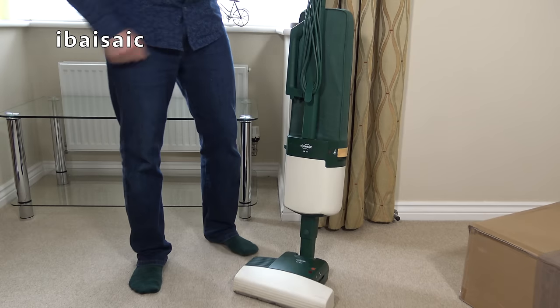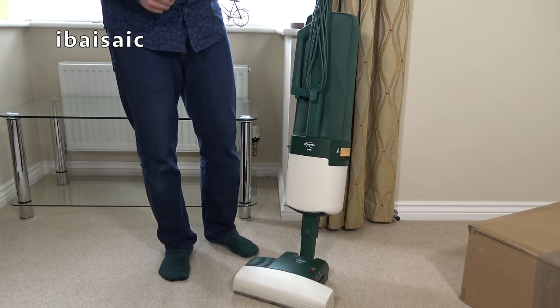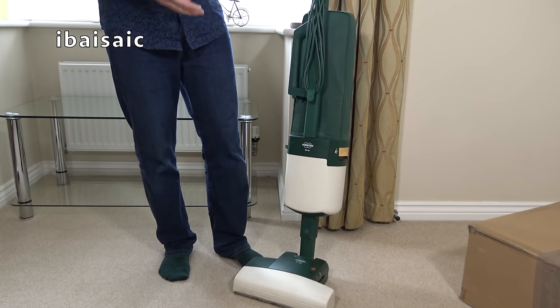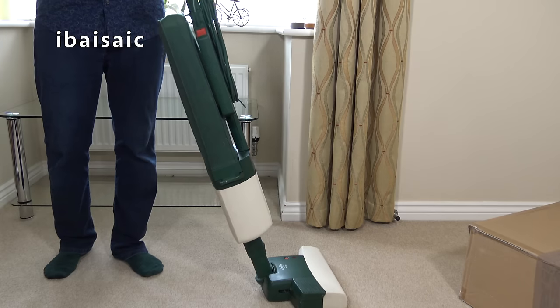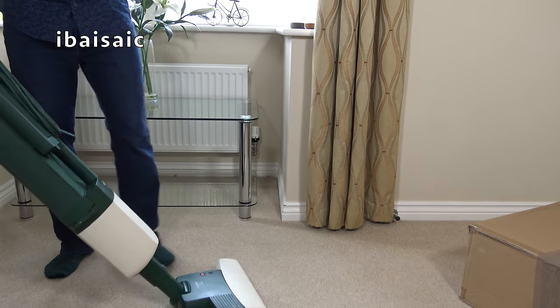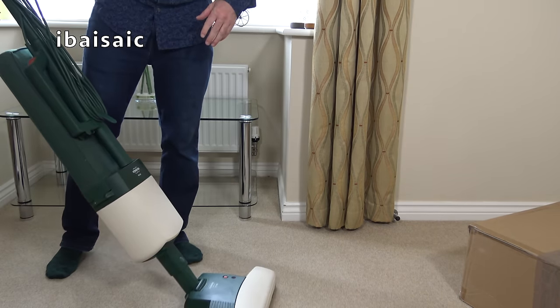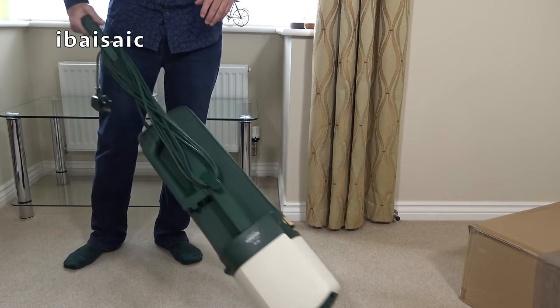Those Germans! I just want to say Vorwerk, but it's Vorwerk. I should know — I've got German heritage, apparently. My surname is German. It's a VK121 upright with an ET340 powerhead. So I'll have a look at that in more detail.